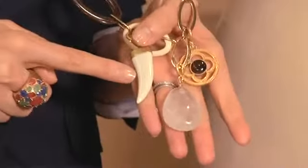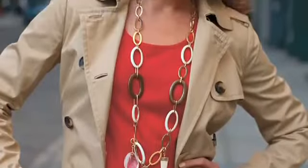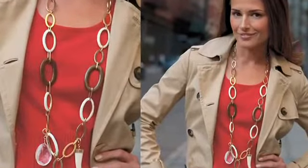You can also pair the Sadie Link with our Horn and Crystal Charm Pack. It's a great style. It looks really cool over prints — it's bold and graphic enough to still shine over prints. It's great to pair with jeans and a tee for a very classic easy look for a Saturday.